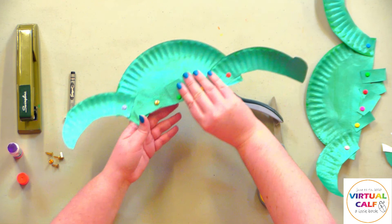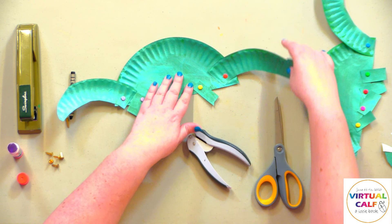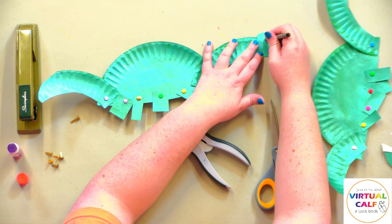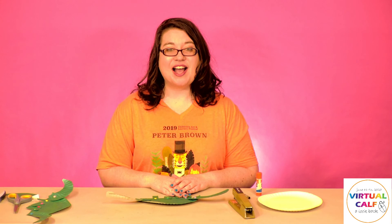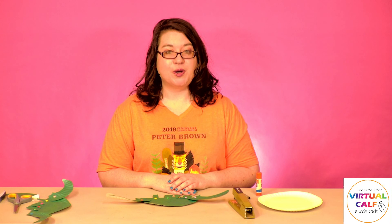And so now you have your dinosaur! Use a crayon, colored pencil, or whatever you like and draw your face. Now you'll have your very own dinosaur puppet that you can play around with, inspired by the How Do Dinosaurs series by Jan Yolen and Mark Teague. Be sure to check out the series at your Abilene Public Library. Thanks for watching!